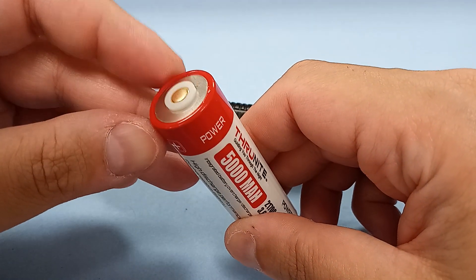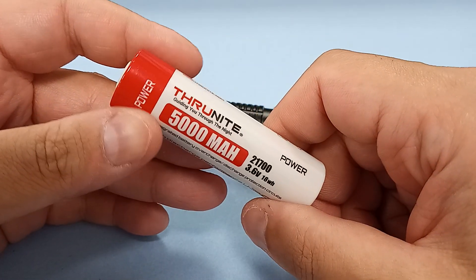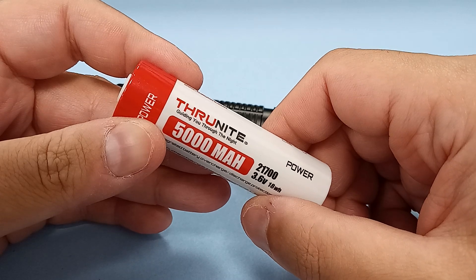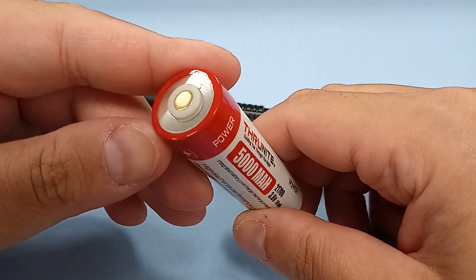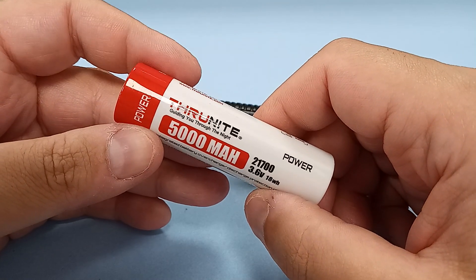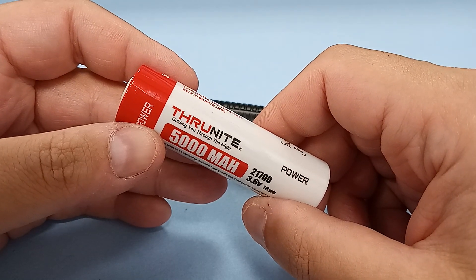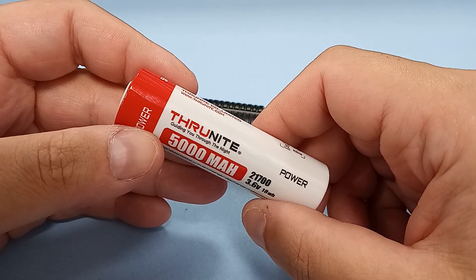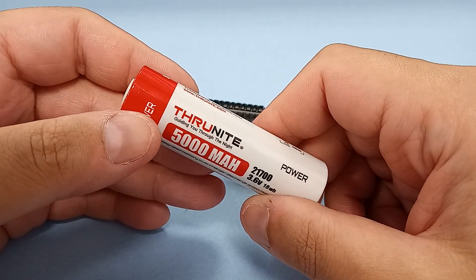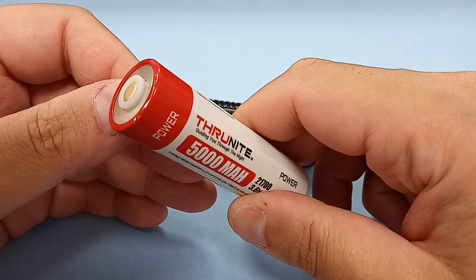When you have a plastic ring around the nipple, as you sometimes find with ThruNight and other made-in-China brands, that ring means this will only charge on certain chargers. On some, it just won't.